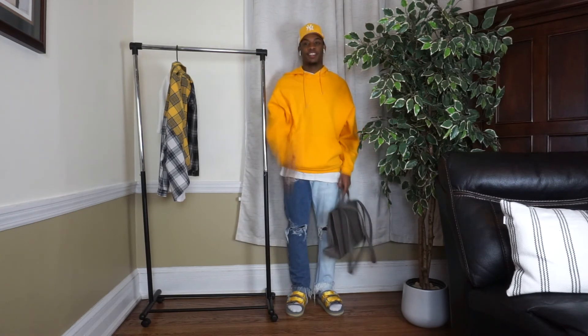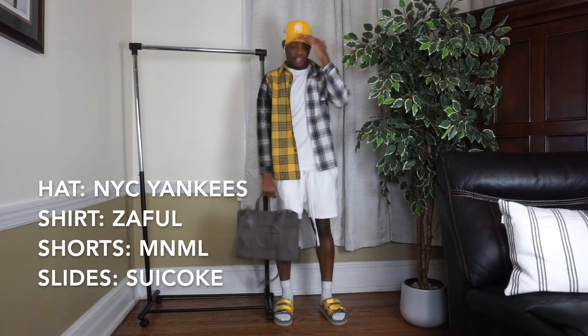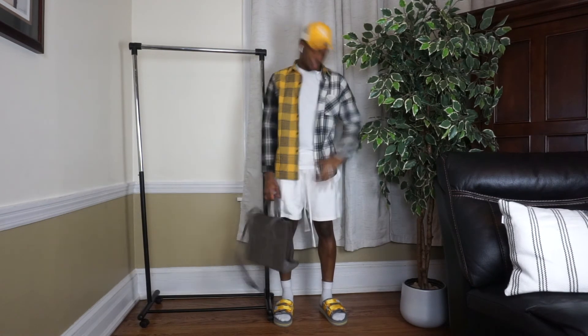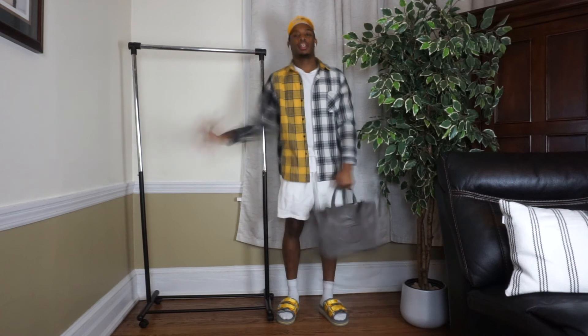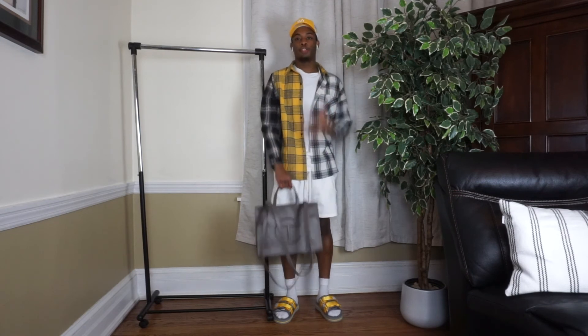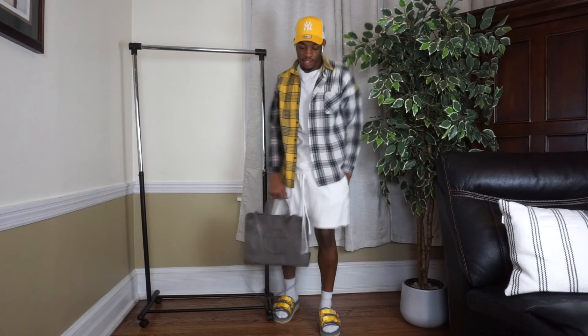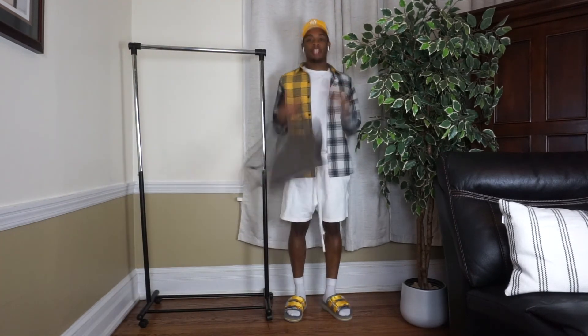Okay guys, now we're on the last outfit — the summer look. I have a Desireful plaid shirt, a regular Lacoste white shirt, some minimal shorts, and the same slides. I wanted to give a real summer, vibey look. Summer is hot so I went with shorts, and I added the plaid shirt because I didn't want to make it too simple — I wanted to add some more oomph to it. It's real cool and relaxed, something you'd wear going out with your friends.